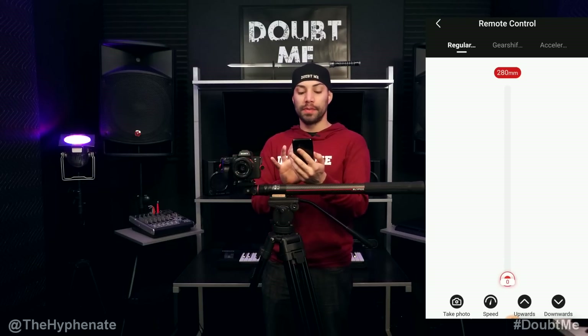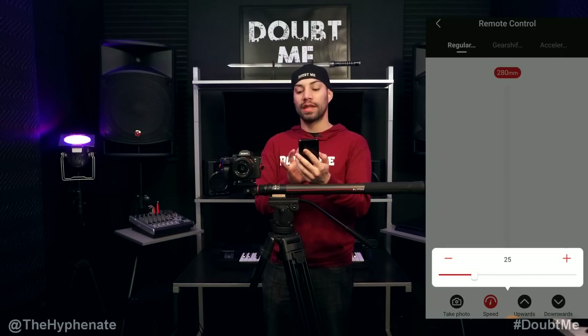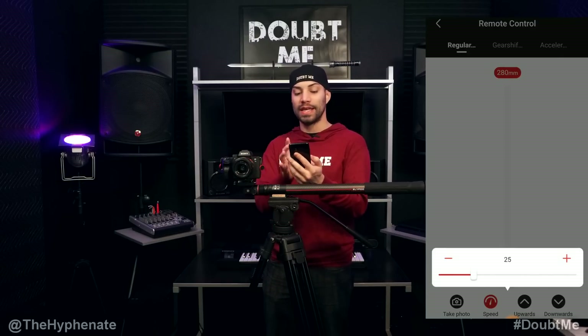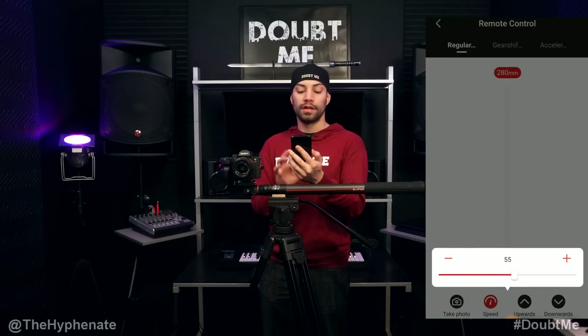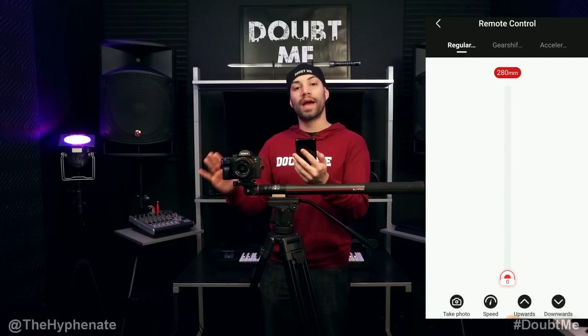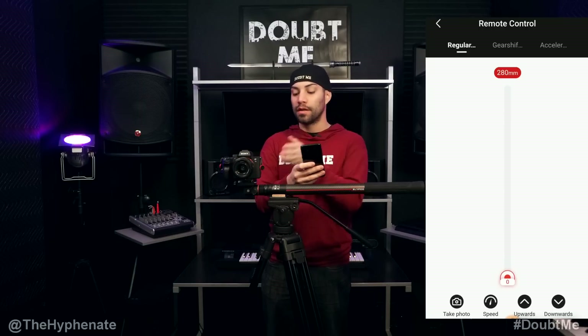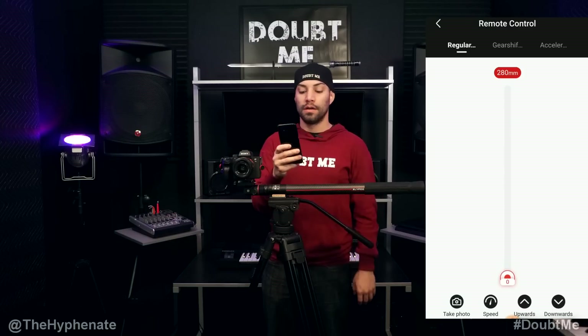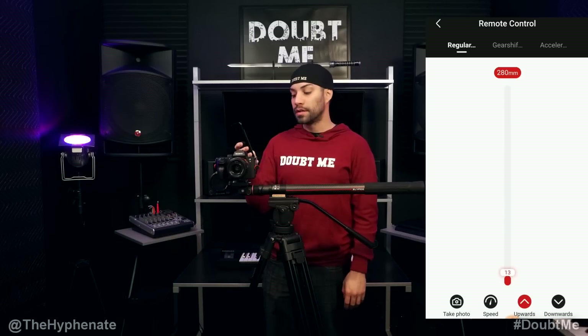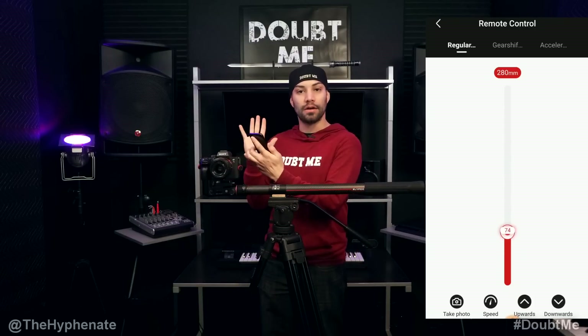The second button says Speed. If you click on that, you can adjust the speed that the Slypod operates in Regular mode. You can choose between 0 and 100 — let's say we set it to 55. To make it move at that speed you have two options: you can either click and hold either the upwards or downwards button. Since we're all the way down, we'll go upwards — click and hold and it'll go at the speed you selected until you let go.